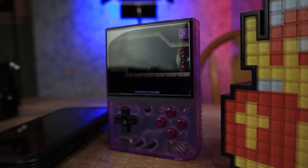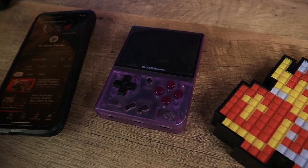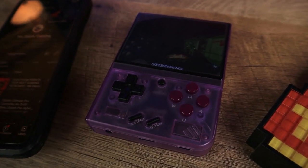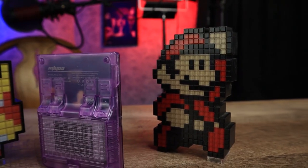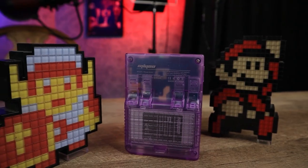The overall look is meant to resemble the OG Game Boy. The controls on the front aim to emulate the Super Nintendo controller, and it feels pretty similar. There are two R and two L buttons on the back, with the two inner buttons being raised.